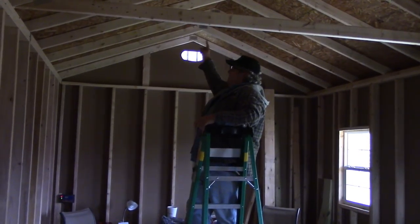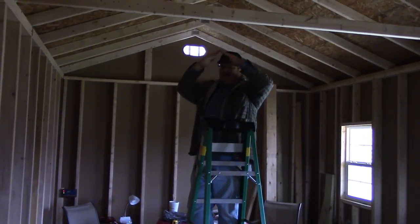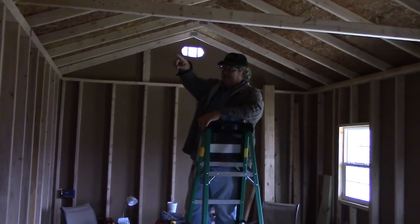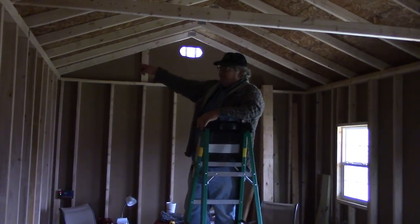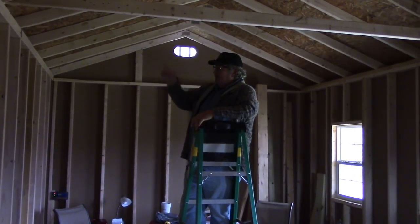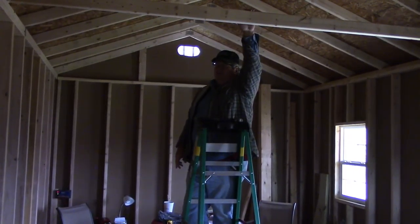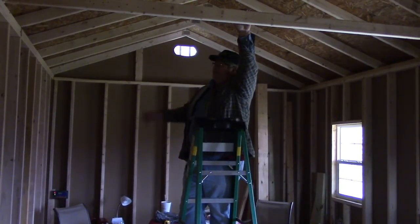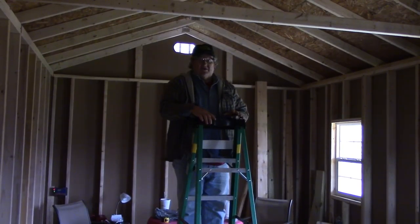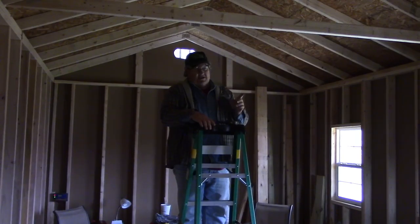The collar ties are going to go on every rafter — that just adds more strength to the structure. And I'm telling you, by the time you put those hurricane straps on every rafter around here, get the double 2x4 rafter beams up, and add the collar ties — you could land a helicopter on top of here and it's not going to affect it too much. At least, that's according to the structural engineer I was talking to online. That's how you add structural integrity to these things.